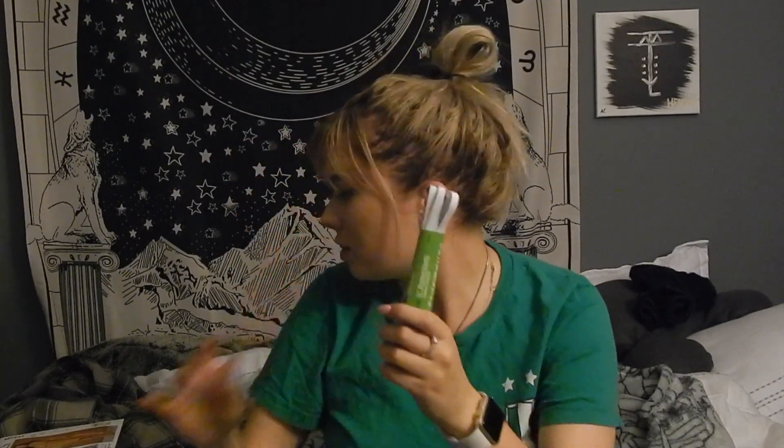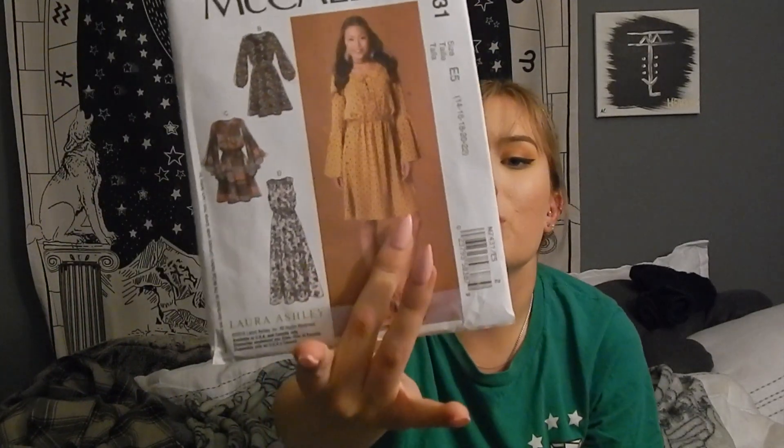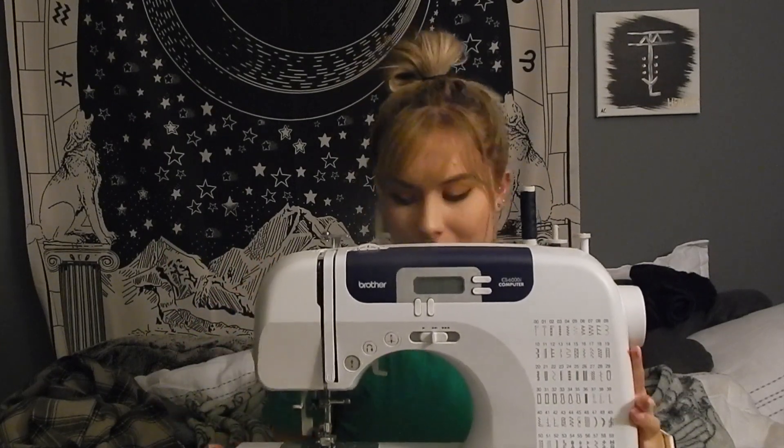We also have a quarter-inch elastic band, which I'm assuming will be used for the waist. Then we have some large silver eyelets that will make the little tie detail you see in the photo. Those are all the supplies. This is my sewing machine — I love my sewing machine. It is a Brother sewing machine. I really want to get a Singer or a Bernina, but we have a Brother, so this is the machine we're using for this project.